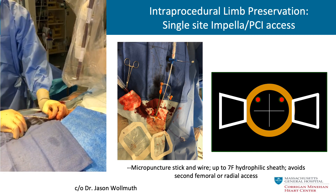Here's an example of a single-site technique, which is really useful to minimize additional access. Jason Walmouth and colleagues recognized that once the Impella is in the 14 French sheath, there's still additional space to allow access of another sheath. A 6 or 7 French sheath can be used by making a micropuncture in the diaphragm of the 14 French sheath, safely away from the edge. A hydrophilic sheath — ideally 25-centimeter sheaths — are the most reliable for this purpose.